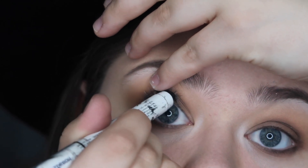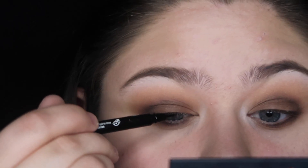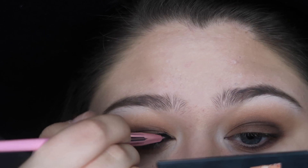I then gently pull back my eyelid and line the upper lash line with a black jumbo pencil. Now I'm drawing a thin line across my eyelid with black liquid liner and then smudging it out with black eyeshadow using a thin liner brush. This doesn't have to be perfect — we just need it as a base for our false lashes.